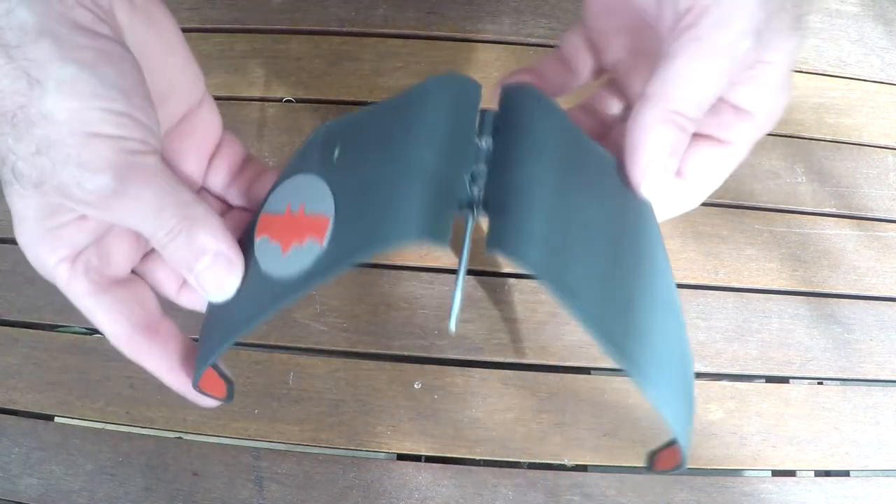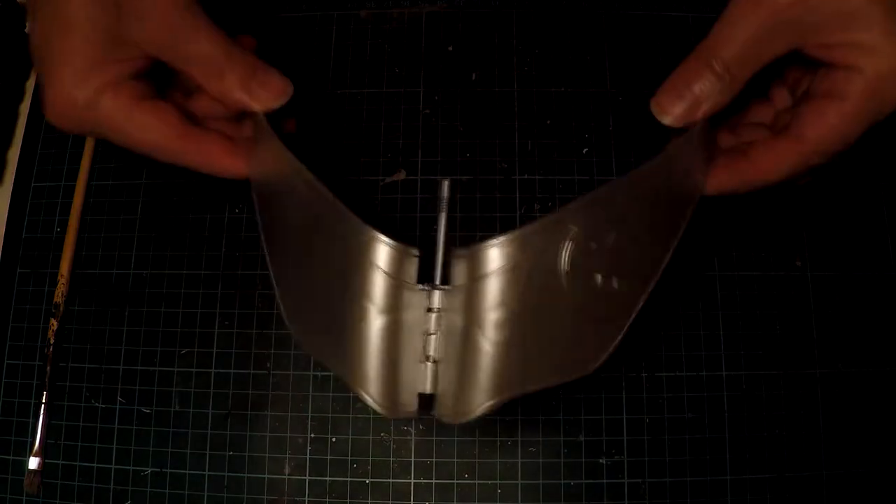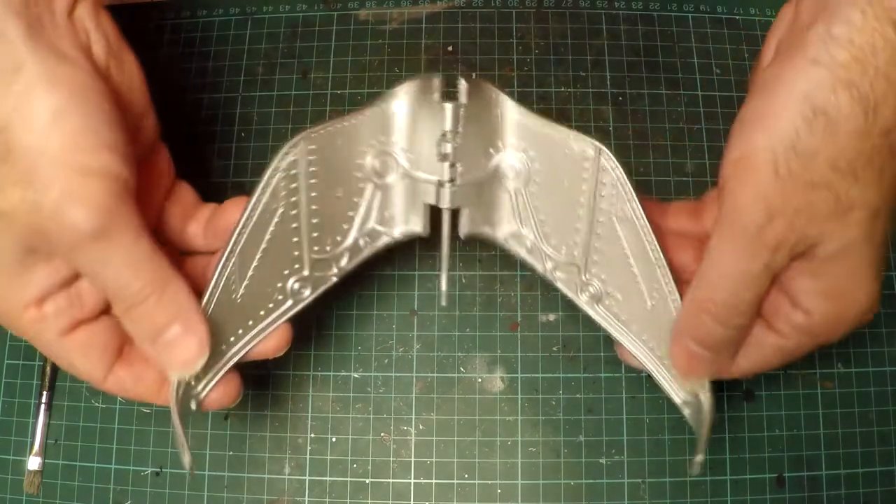This is the grappling hook all put together. I've sprayed it silver to give it a more metallic look and take away from the plastic. But it's still far too shiny and brand new for my liking.